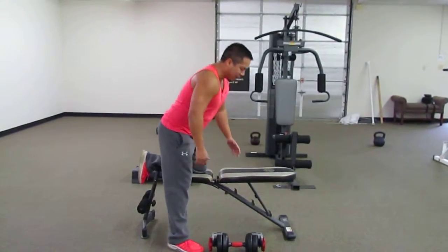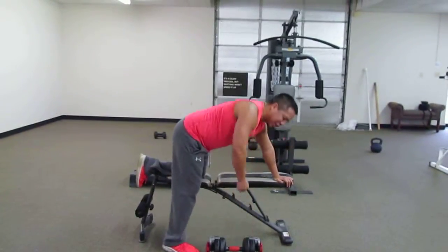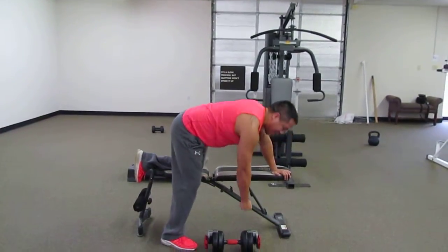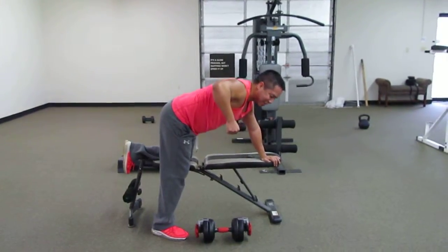Whenever you do this workout, make sure that your back is straight. Each rep, you're going to go down each time — drop that body weight and then bring it back up. Notice how whenever I bring my arm up, I'm bringing it out to the side.